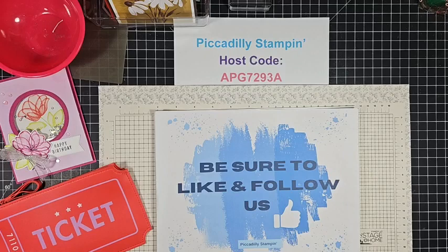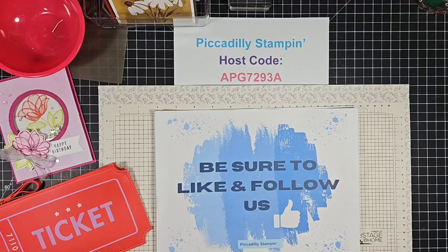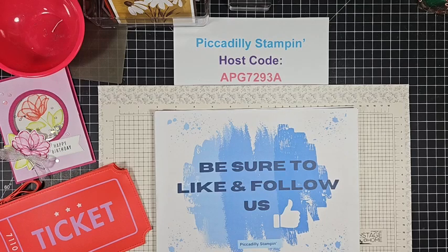Welcome everybody! It's Piccadilly Stampin', it's 7 p.m. Central Time. We're coming to you live from Palmyra, Missouri. This is Pamela Pick and my husband Bill Pick. Come on in and join us. Say hello, let us know where you're from, and we'll get started here shortly.